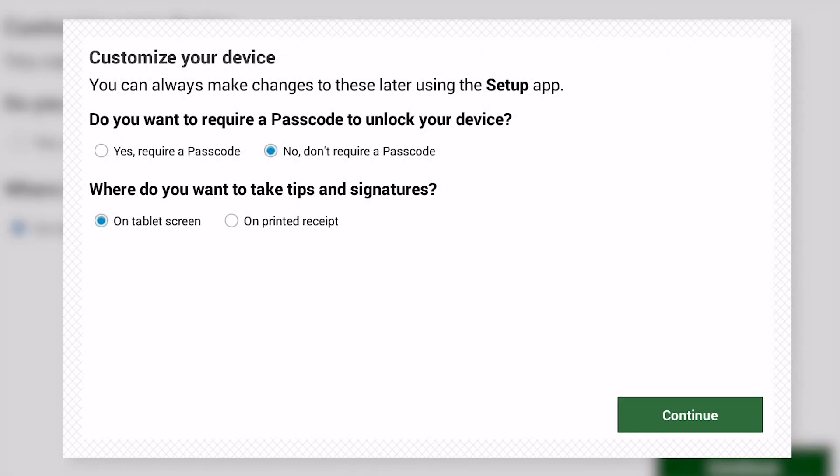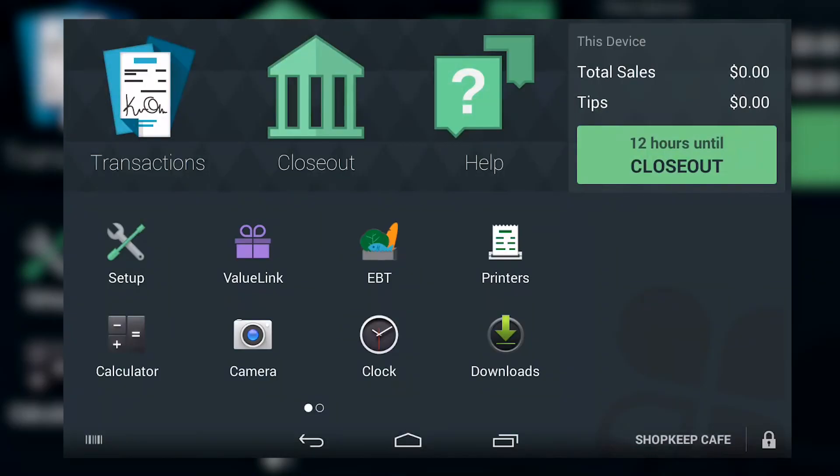Decide if you want to require passcode entry to unlock the device, but do not change the second setting here. Instead, set up Tip and Signature preferences in your Shopkeep back office. Tap Continue, and you'll be taken to the Clover Mini's home screen.